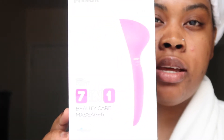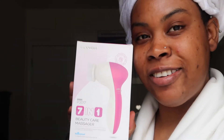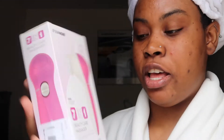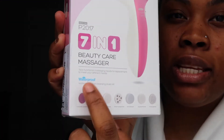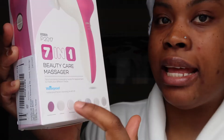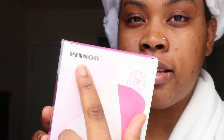I got it in pink — that's my color. It is waterproof as it says right here, and it has seven heads, so seven different spin brushes to play around with. The brand is Pixner, you can see that at the top right there.